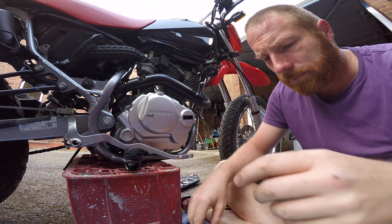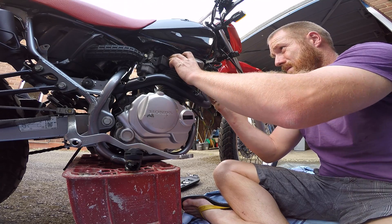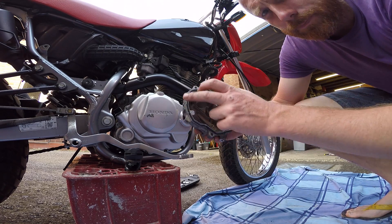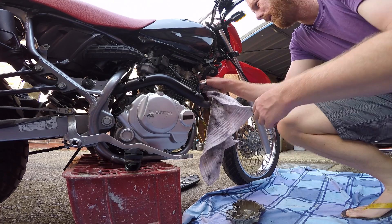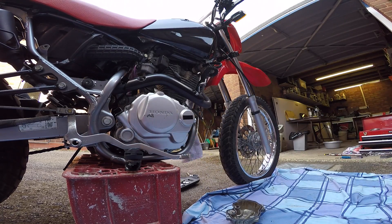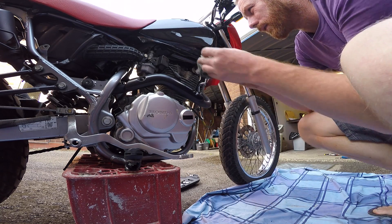Put it all back together now. A new rubber seal in there - give this lip a wipe. Now it can all go back together.